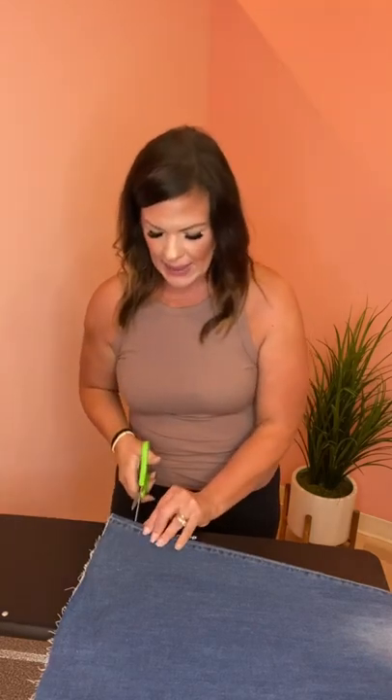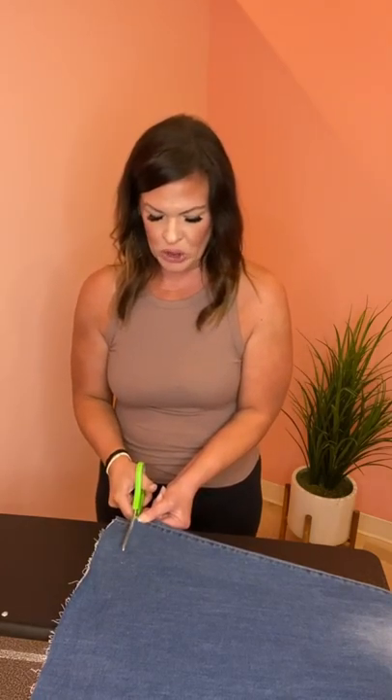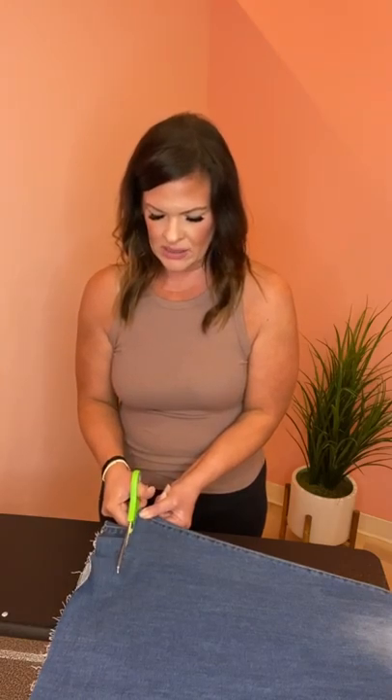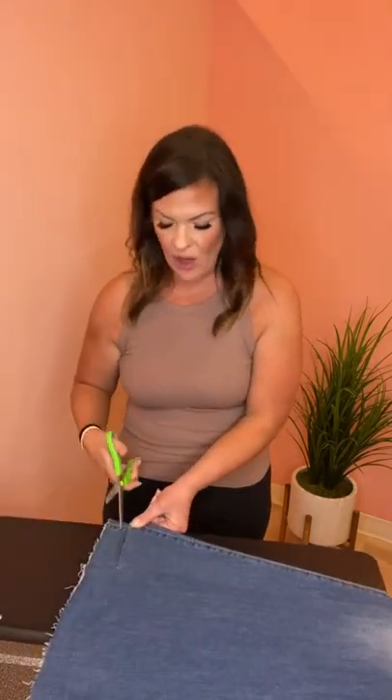I'm going to take my scissors, line them up with that little snip, and just start cutting across. I'm holding tension on the jean to keep it really tight, and then just cutting across. I just hit where I made my little snip so I'm going straight. If you get a little jagged, again they're going to fray after a few washes, so don't worry about that. Straight is best but honestly no one can tell, and the way they wear it'll be just fine. Just make sure your jeans are tight the whole time you're cutting — that's why the floor is a little bit easier.